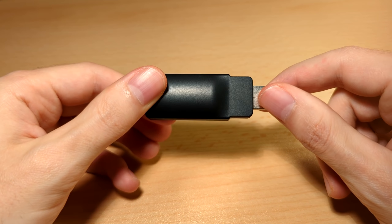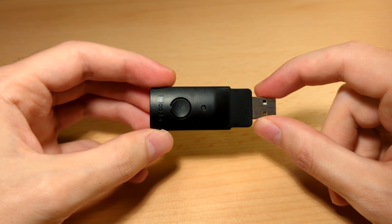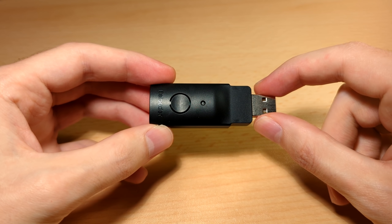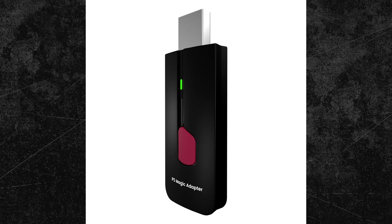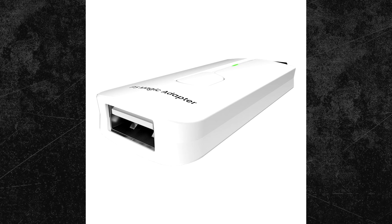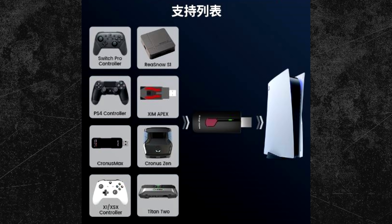An important thing to be aware of: the B-Loader device is also sold under a different name in a different-looking housing. Here you can see some pictures of it. The name is P5 Magic Adapter, and it's 100% the same product. This is quite common in the tech industry — just think about graphics cards: Nvidia is the manufacturer but companies like Asus, MSI, or Gigabyte rename and sell the product. In the future there might be more versions of it, so keep that in mind if you want to purchase this product.